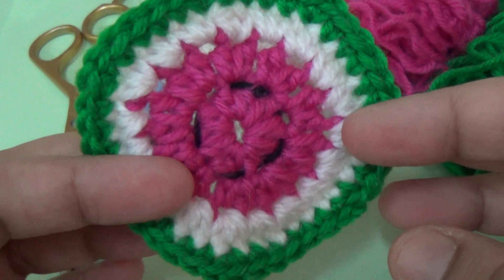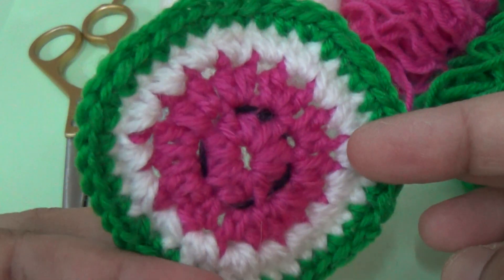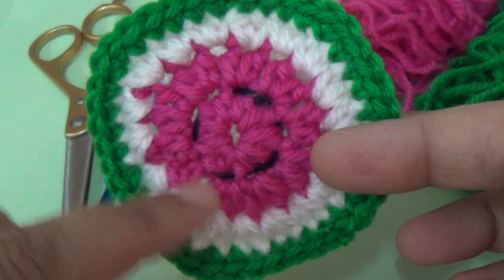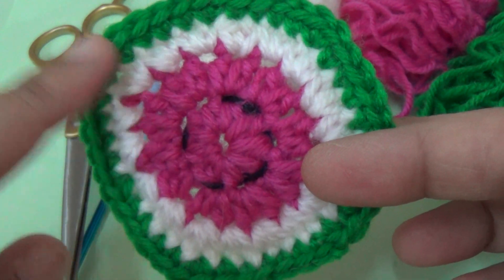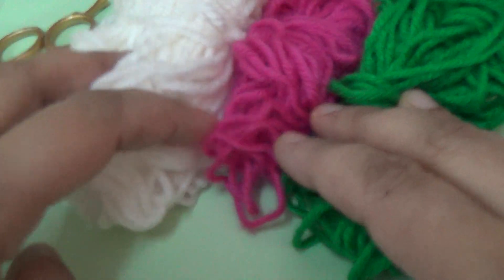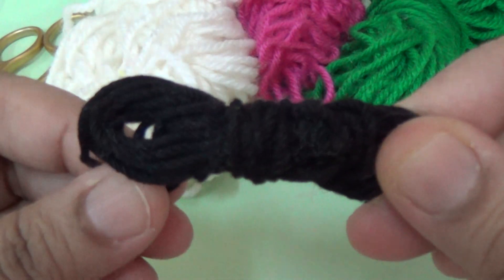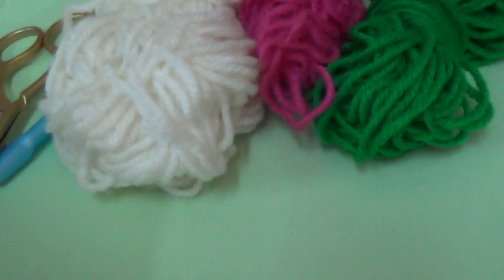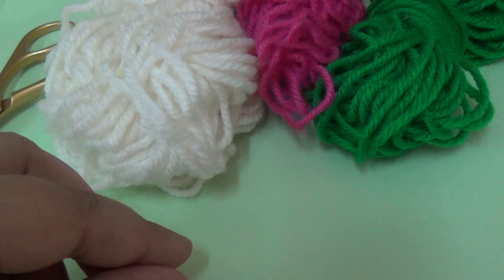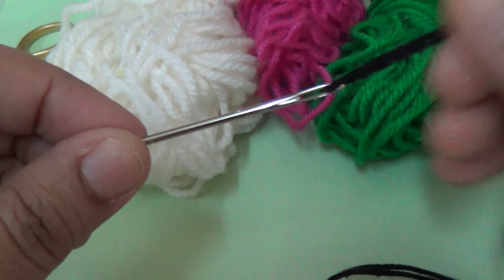Hello friends, this is a crochet watermelon coaster - a glass coaster. The coaster size is small. For this pattern I am using three colors of yarn and one black color thread, plus one black color cotton thread. I am using a 3mm crochet hook, one craft needle, and craft scissors. Let us start.